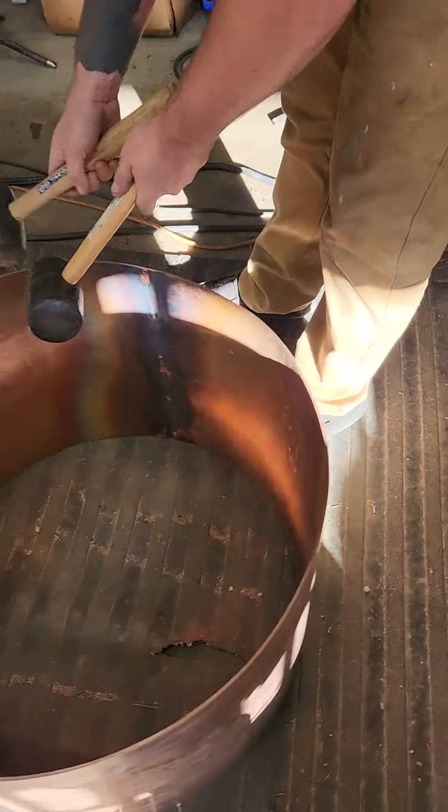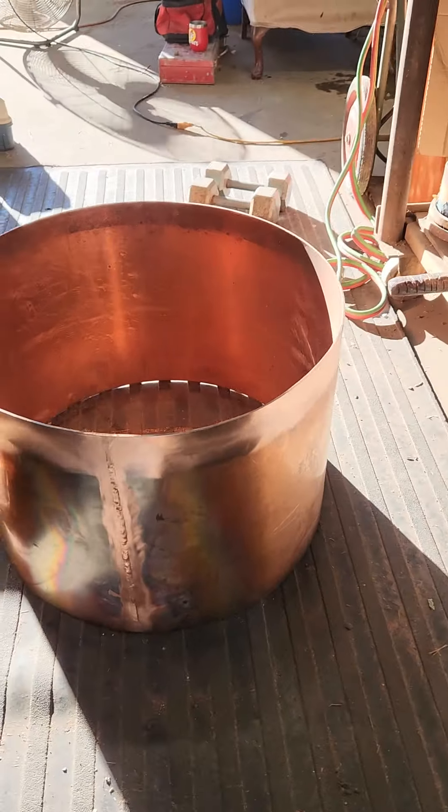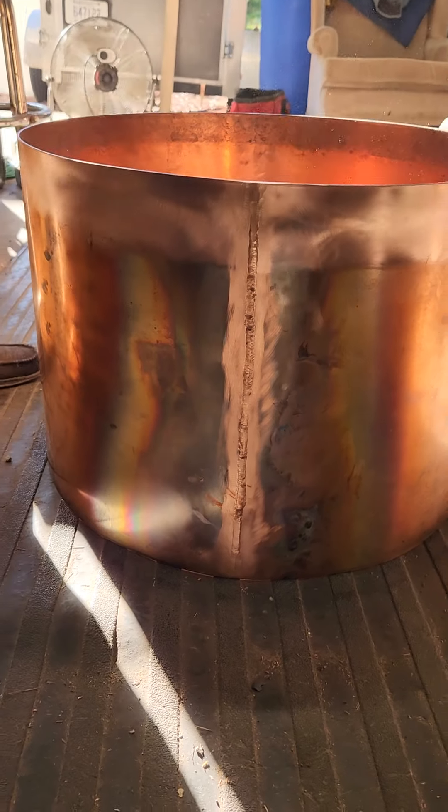See, there's a seam. It always gets an egg shake from the heat, so we're cleaning it up, make it pretty.